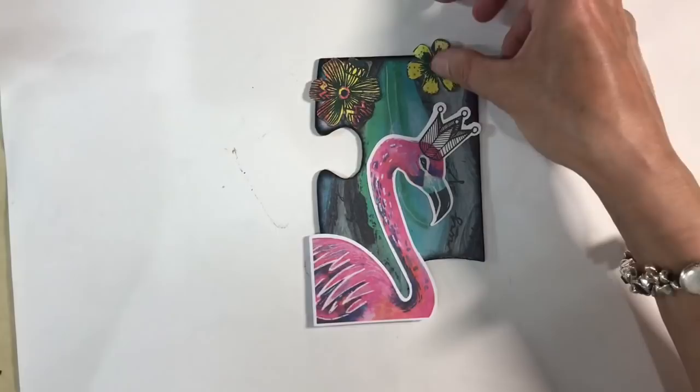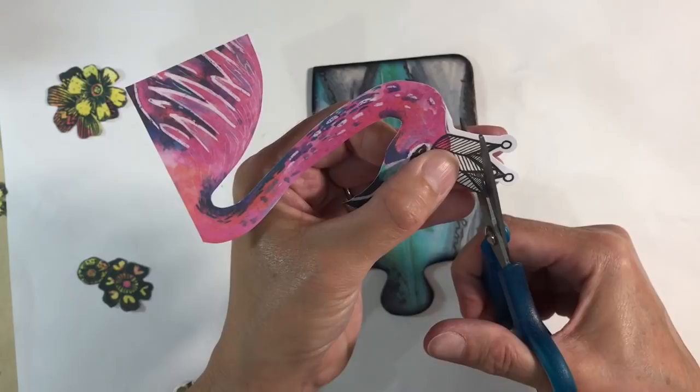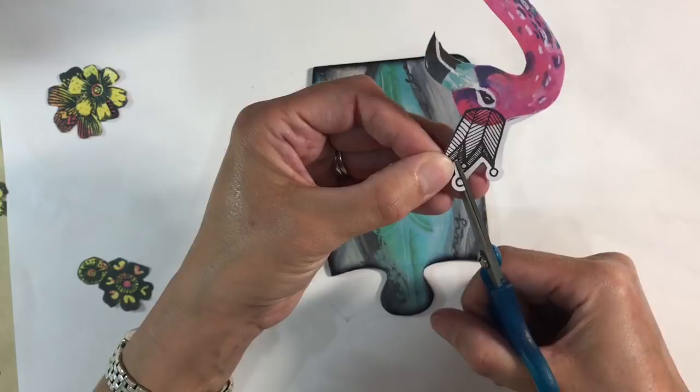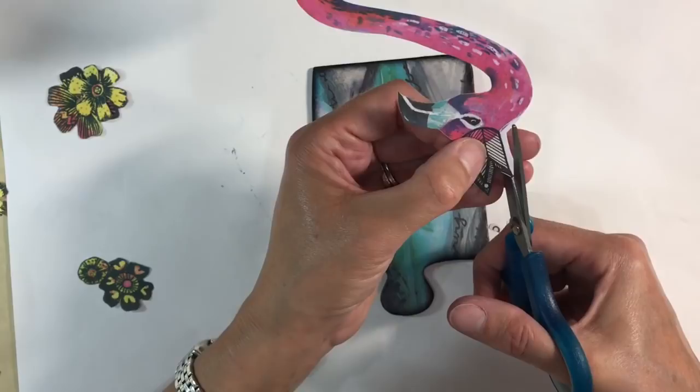I've cut my flamingo out. I've got to this part — the crown — and there are some fiddly bits which I'm just going to snip off because they're too fiddly to fussy cut around and I won't get a neat finish anyway. So if you've got die cuts with fiddly bits, don't be put off — we can deal with that a little later. There we go, job done.